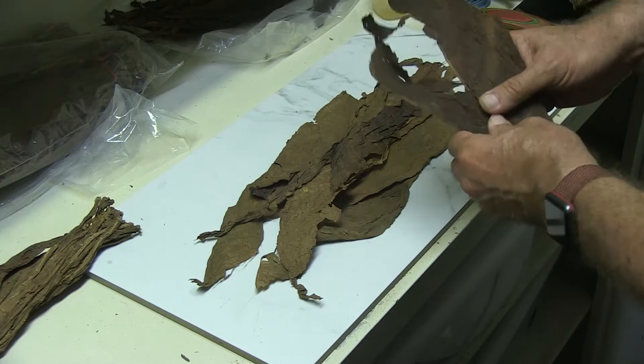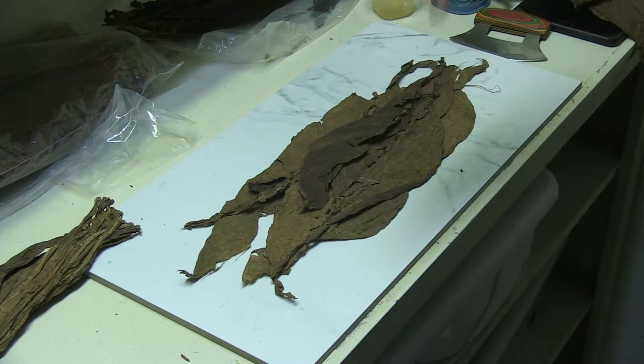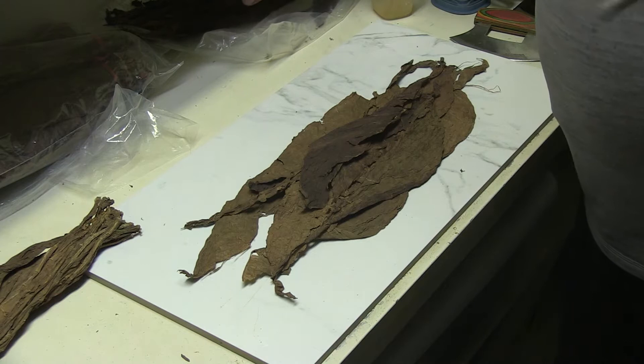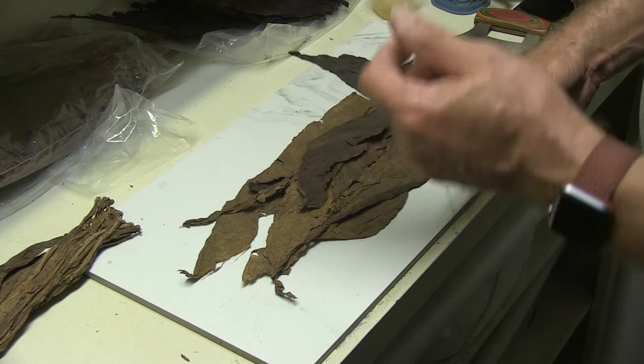I'm just rolling it down, spreading it out. I don't need the vein in there — it wouldn't hurt, but you don't want it hitting your tongue. Nice to have a nice smooth fill. So I've got Viso in the middle, Seco on the bottom — usually it would be Viso, Seco, but I've got Seco then Viso because of the way the tobacco rolls. Now this is aged Nicaraguan Ligero from the Jalapa region also. This particular bunch came in super dark and really small — look how dark that leaf is compared to the rest. That's the dark thing you see when you clip the end of your cigar — you're seeing the Ligero.